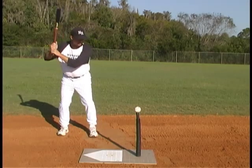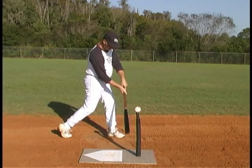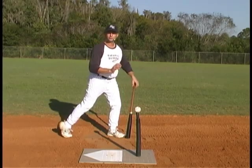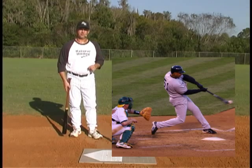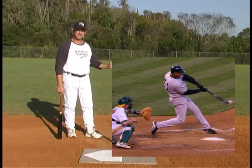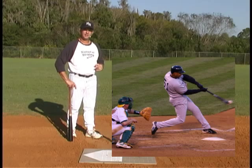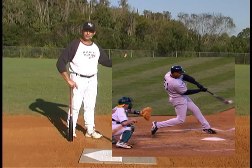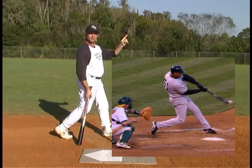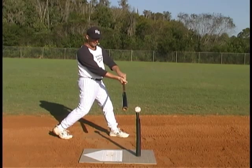If I take a normal stance, take a normal stride, come out here and rotate and make contact with the ball, you'll see that the ball is actually in front of my front foot. Making contact with the ball down the middle in front of the front foot is what we need to be doing. Look at this major league hitter — here he is making contact. He's over six foot tall, he's got a big stride, and he's making contact with the ball way out in front of the plate, in front of his front foot. His torso is actually turned and facing the pitcher — his body's turned, the ball's out in front, and he's making contact in front of the plate and in front of his front foot.